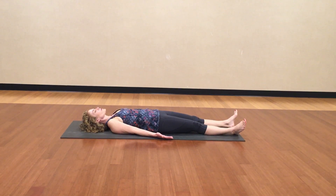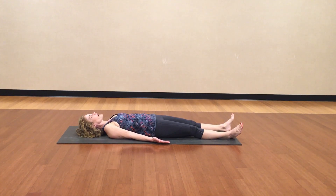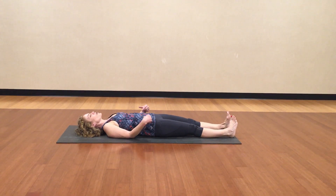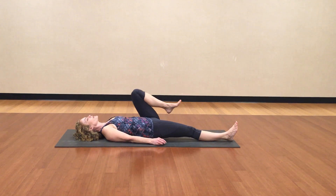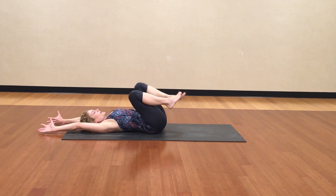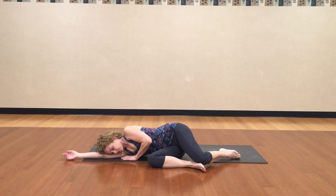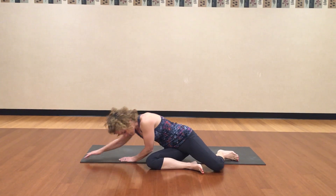Relax completely. Stay here for as long as you'd like. When the time comes, maybe five minutes from now, to bring yourself back to movement, start with your hands and your feet. Roll your small joints and then your bigger joints. Eventually draw your arms and your legs into your core. Maybe stretch your arms up over your head, stretch your whole body long. And then roll to your right side. Rest. And eventually come up to sitting.